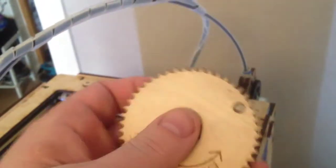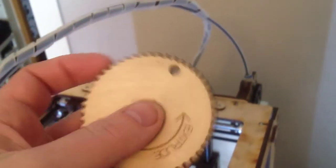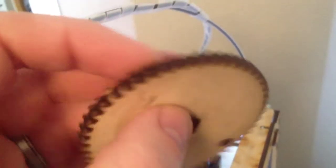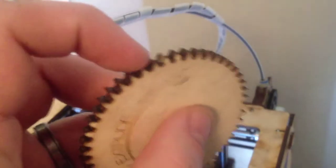I noticed before when it's gotten sometimes very hard to extrude the plastic out of the nozzle, and this gear here for the extruder had taken damage. So I had to print a new gear, and also this part here.